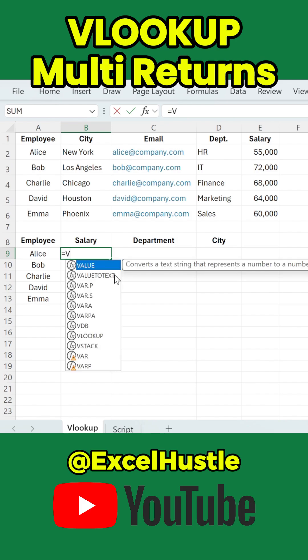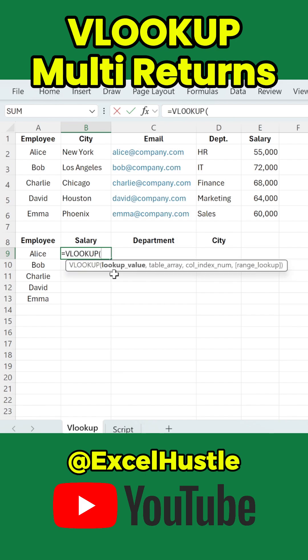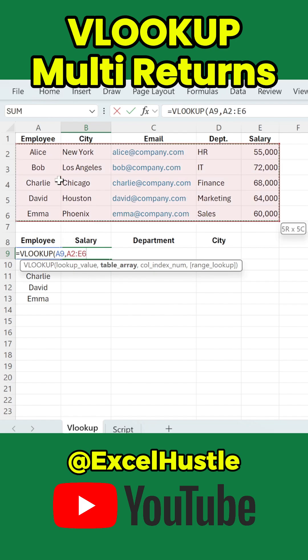Type equal VLOOKUP, open parenthesis, then click the employee name. This is the lookup value. Comma — select the data table where the information is stored, then press F4 to lock the range. Comma.